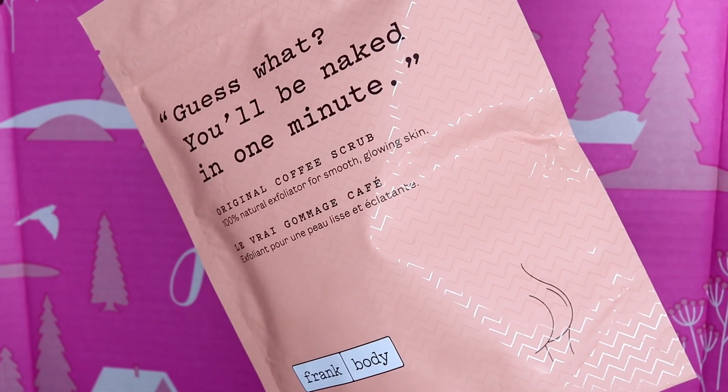Next we have Frank Body's original coffee body scrub, which is one of my favorite brands. I've actually just run out of my face scrub — I had it for about two or three years, using it twice a week, and you only need a tiny pea-sized amount. I'm not sure if this body one is too coarse for the face, but I'll give it a go. This normally retails at $16.95.